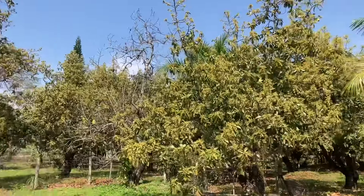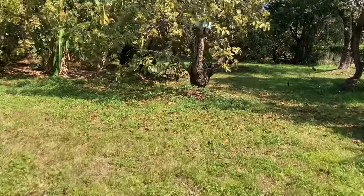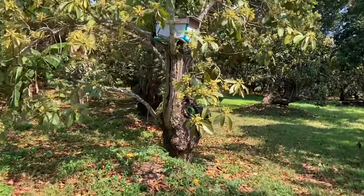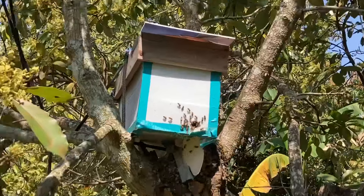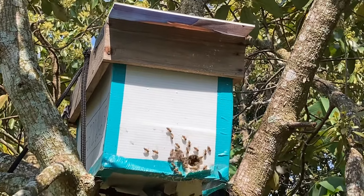And then I put up a swarm trap. I don't think it was out more than three weeks ago. And looky there, we got lucky. Freebies! Everybody likes freebies.